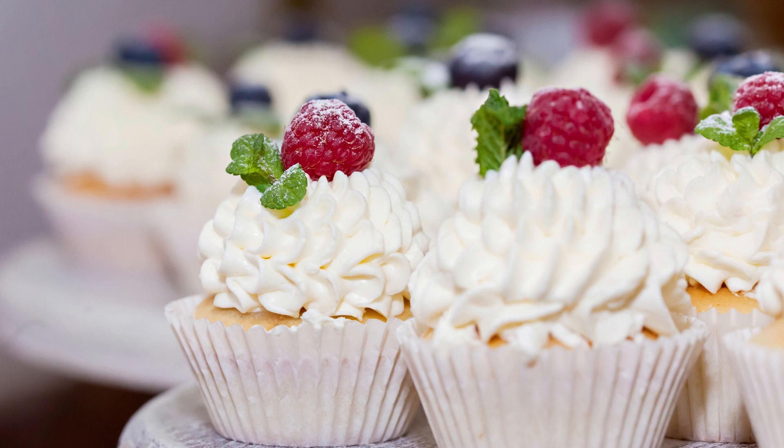Bake for 18 to 20 minutes or until a toothpick inserted into the center of a cupcake comes out clean. Remove from oven and let cupcakes cool completely on a wire rack.